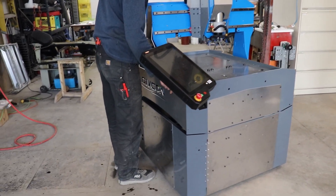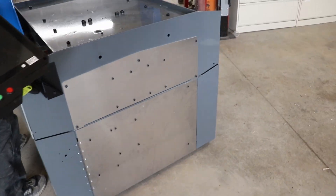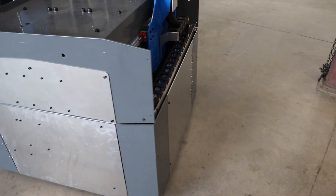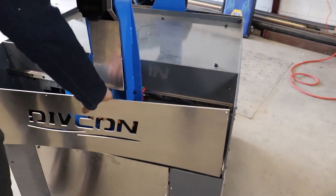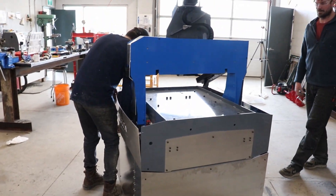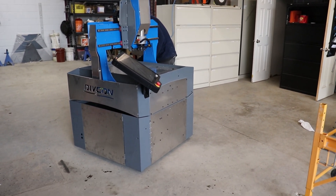I jumped the gun and made up all the covers with my last order of aluminum, but none of them fit quite right, so they're all going to need to be remade. The thickness of the powder coating and some other poor assumptions mean that some detailed post-construction measurements will be required to get this right. Sometimes 3D modeling beforehand just isn't enough.